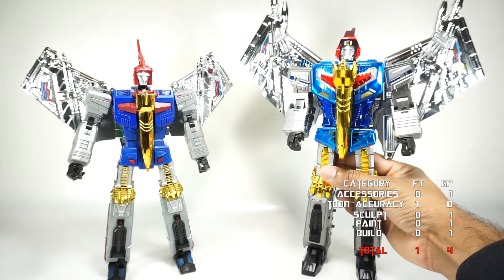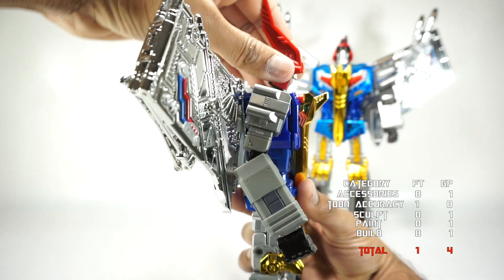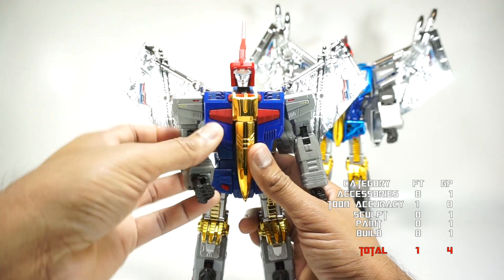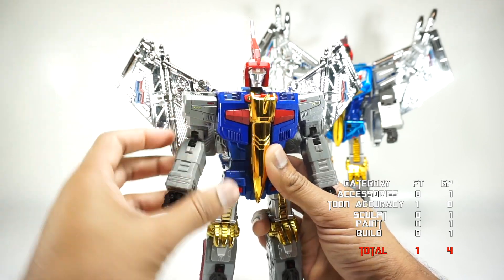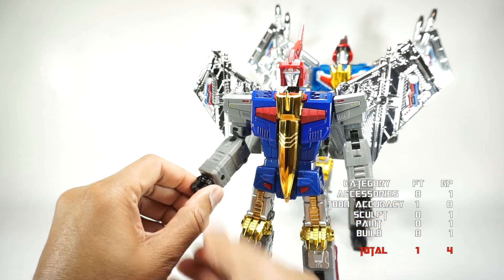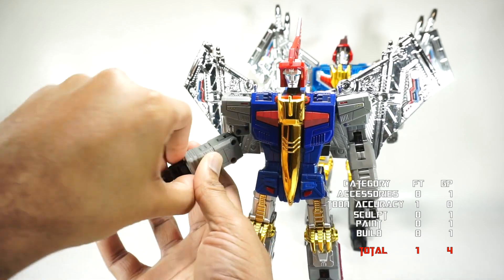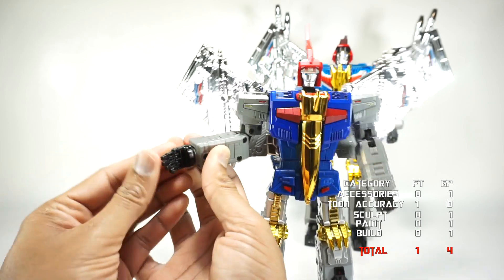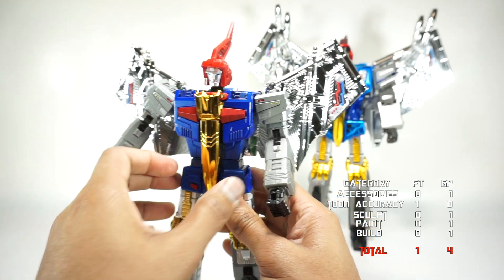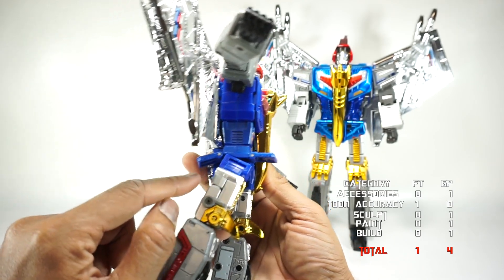For articulation, starting with Fans Toys: the head is on a ball joint so it rotates all around and hinges down, but no side-to-side tilt. The shoulder rotates all the way around on a friction joint, out to the side on friction, bicep rotation on friction, and a double-jointed elbow on friction that's a little loose. Wrist rotation, fingers pinned in two places, thumb on a ball joint. There's waist rotation if you move the nose cone, and a front-and-back hip skirt; the leg goes up on a ratchet joint but can't extend further back due to the sculpt.